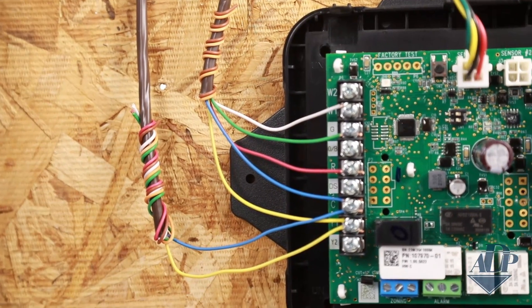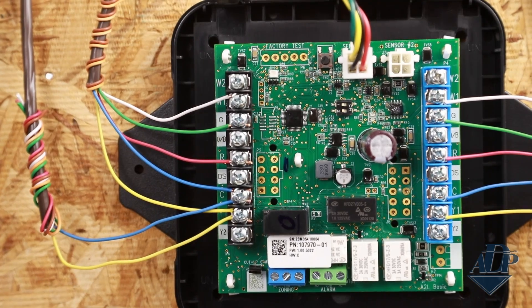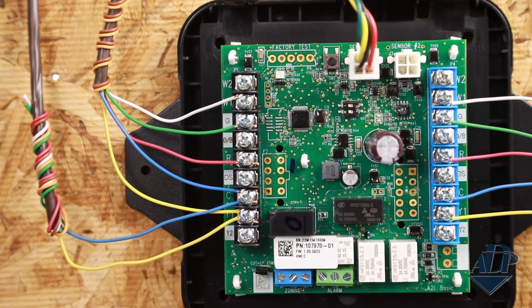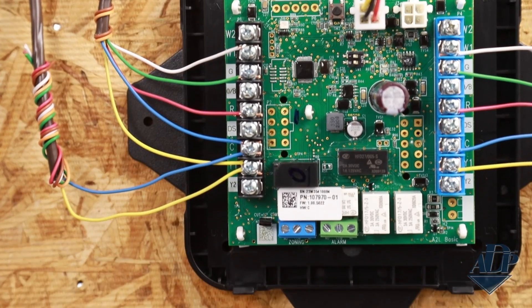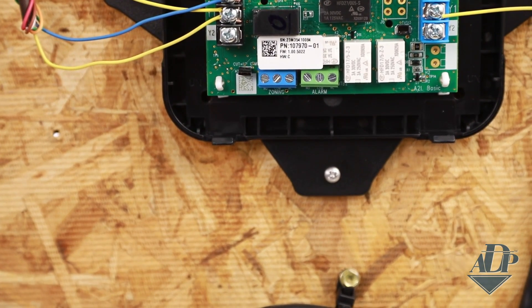Additionally, the board has an LED to signal the state of the controller. It has a test and reset button to test certain functions, and it has dry contacts for zoning as well as an alarm output. The thermostat input signals pass through the controller to the outdoor and indoor unit during normal operation — similar to wiring in other safety features in an HVAC system such as a float switch.